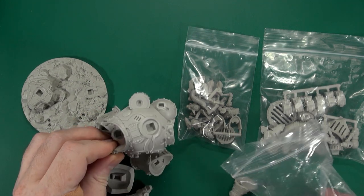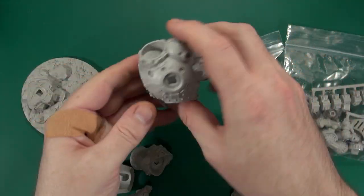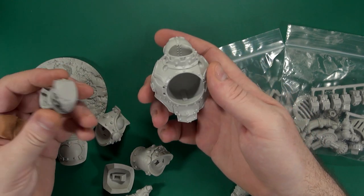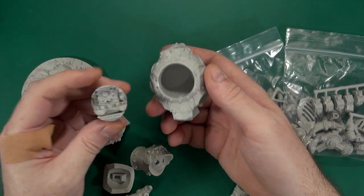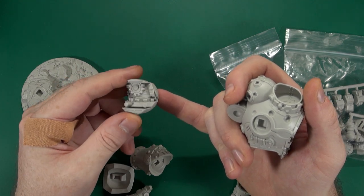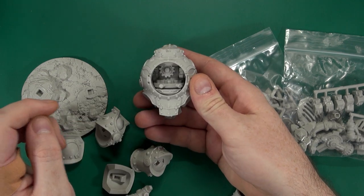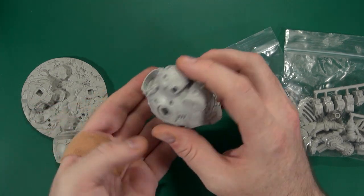Let's have a look at the main body. The main body has this clockwork affair with all the gearing in there, and it is actually separate. That fits perfectly inside — that is a beautiful fit.